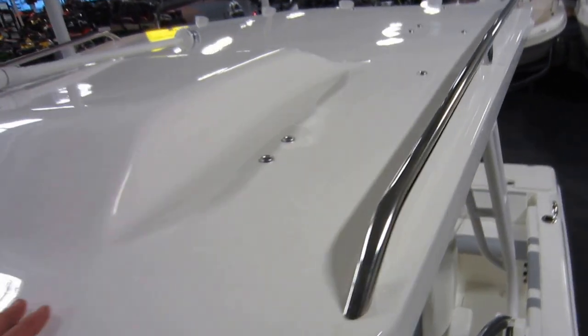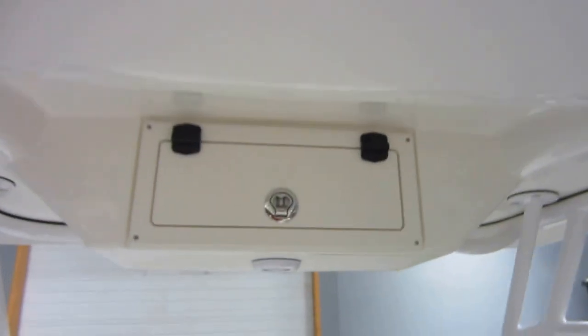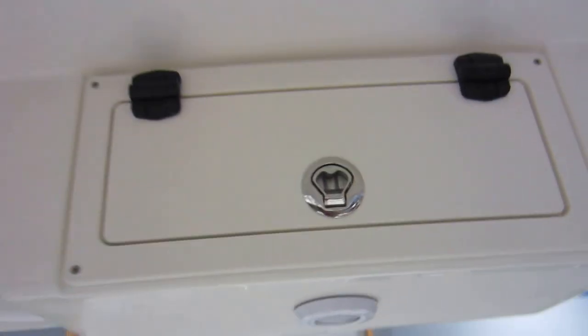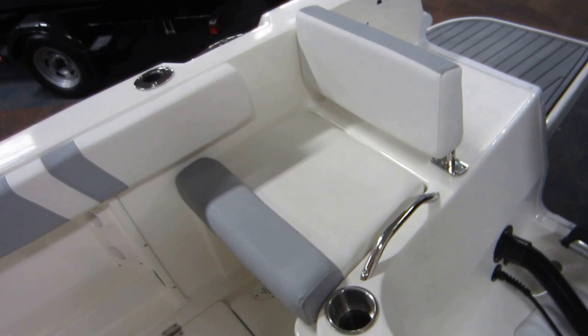This boat has a fiberglass hardtop with a stainless handrail, four rocket launchers, a spreader light, overhead component storage, and another overhead light. There are four flush gunwale rod holders — two on each side. The backrest lifts and turns for a walkthrough transom.